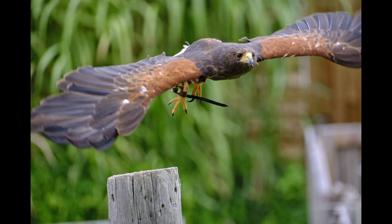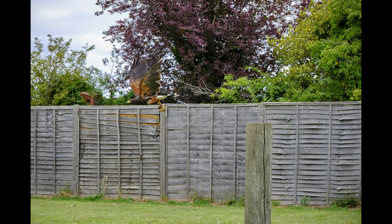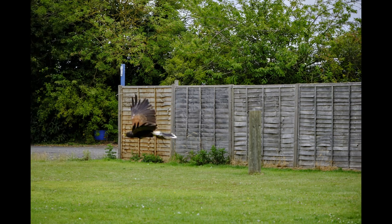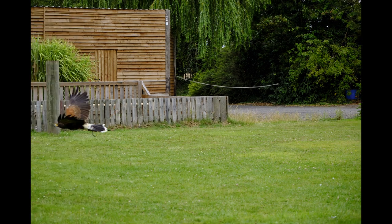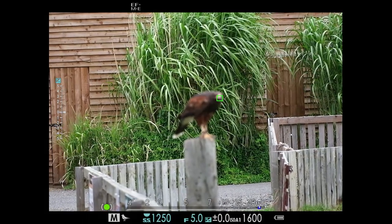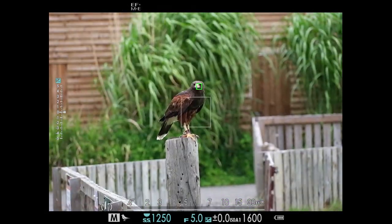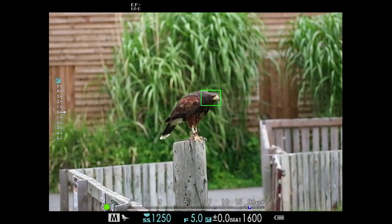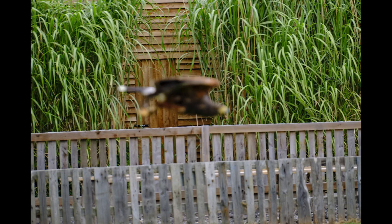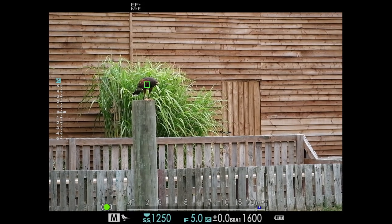We get quite a good sequence as it leaves the post, but the post was actually in focus on that one. Then it just couldn't make its mind up whether it wanted the bird, the fence, or what — I think there's quite a bit of little tweaking needed. Again, the busy background is really fooling it — even though the green box is showing up, it's clearly not in focus. It lost it completely — that busy background really fooled it. I thought I'd show you the worst shots as well as the good ones so you can see how it's performing.